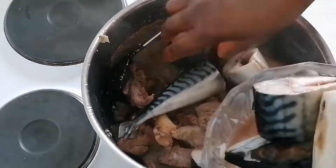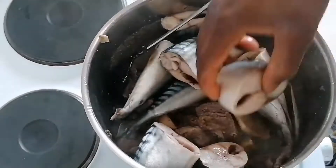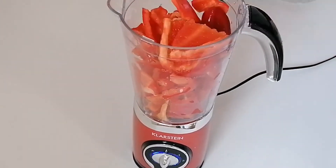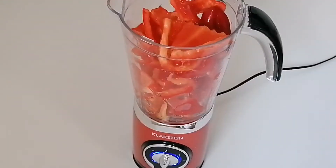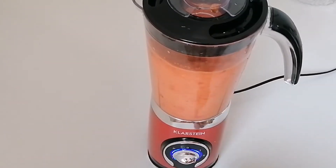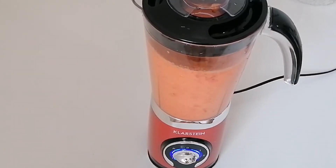After that, I want to come and check my meat. We also had fish. After handling the fish, I want to start blending my pepper. As you can see, I've already washed everything. I add water and blend it all together.